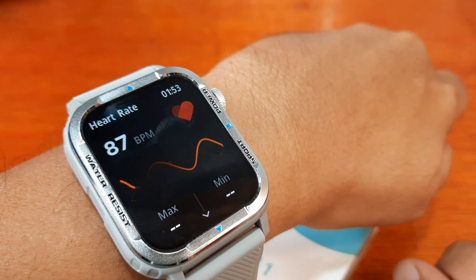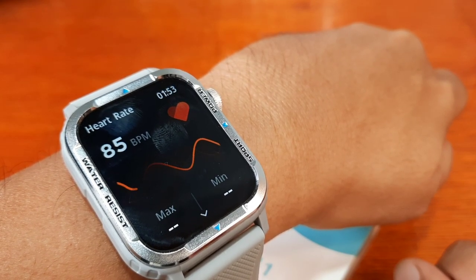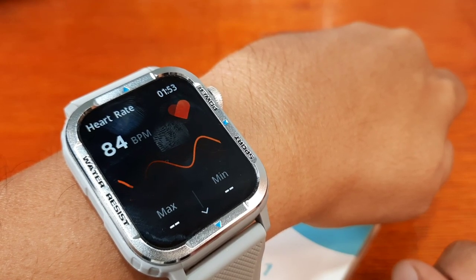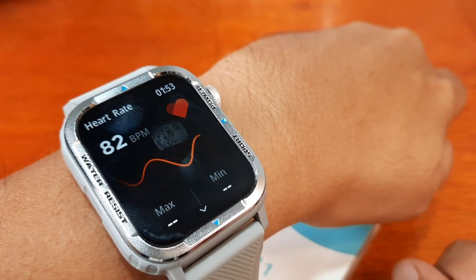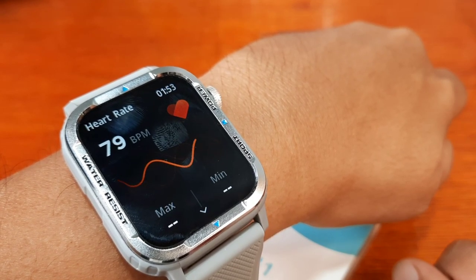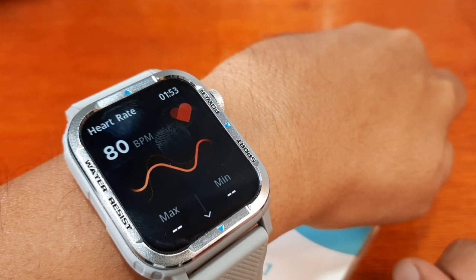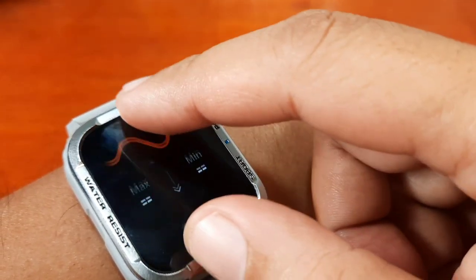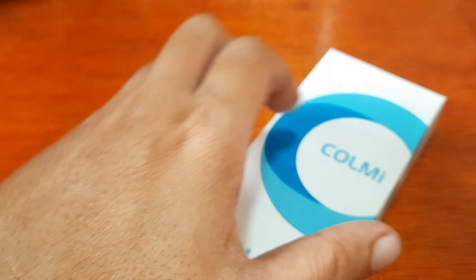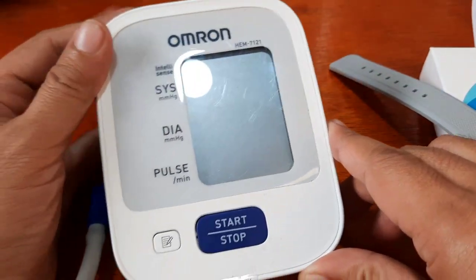We have 88, 87 — let's see if it will settle to a lower beats per minute. We are on 82... 79... okay, we have 80 beats per minute. So we have the data. Let's check with our Omron medical grade device.